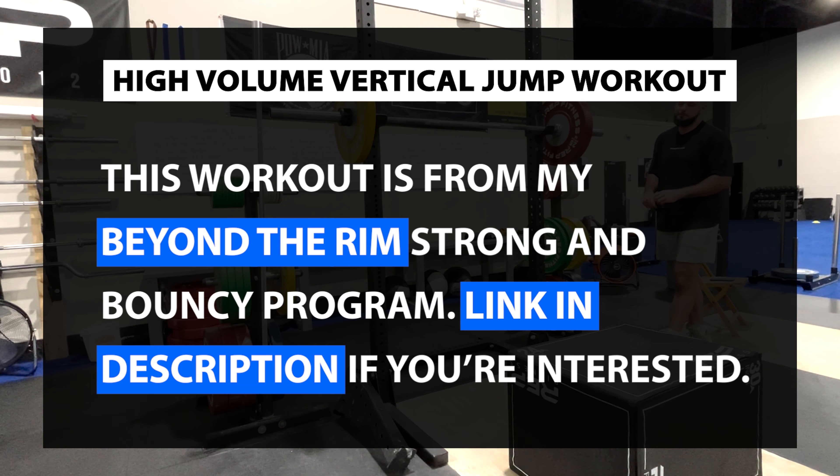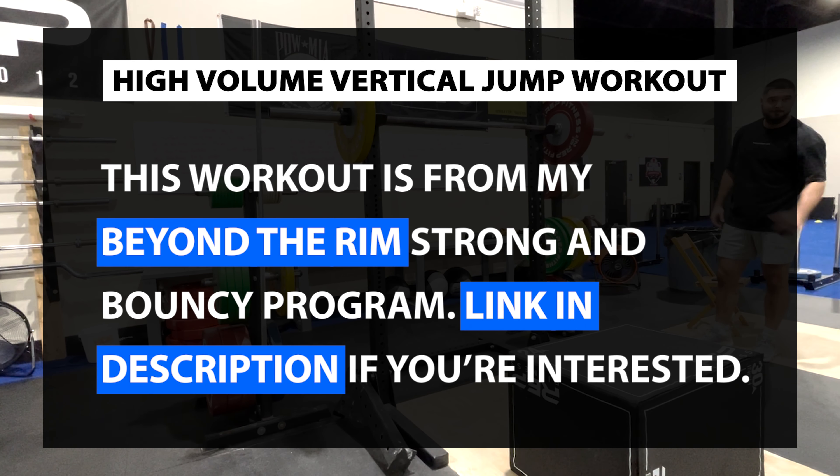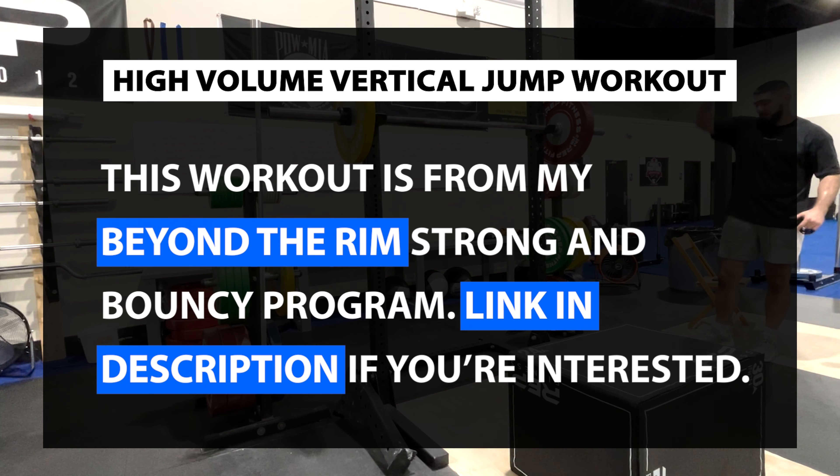Ladies and gentlemen of the Action Army, welcome to another workout video. I did a survey on my YouTube channel and 54% of you said you want to see full gym vertical jump workouts, so I'm trying to create the content you want. If this is on the right track, leave a comment below. If you're new here and care about basketball, vertical jump training, and getting as explosive and athletic as possible, make sure you subscribe and share this with a friend who's got no bounce.